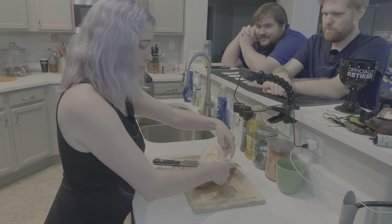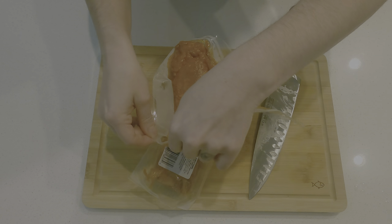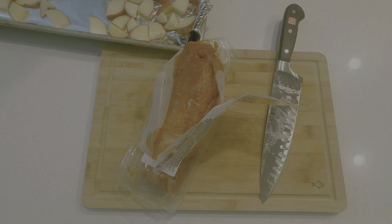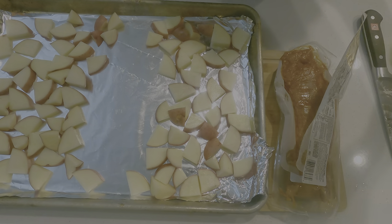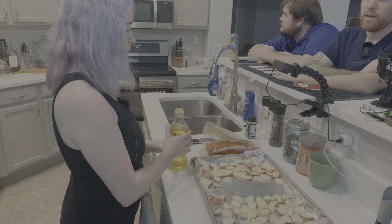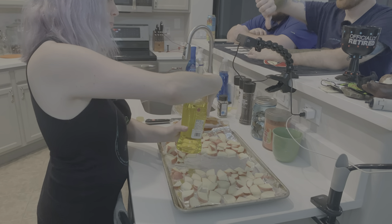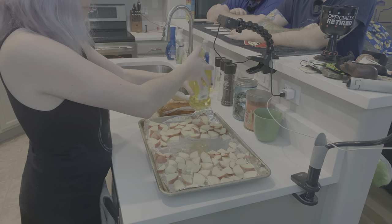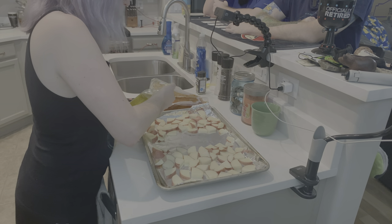Before you put the pork on the sheet pan, grab your olive oil. If you're pouring straight from the bottle, the easiest way is to put your thumb over some of the bottle and pour straight down. Tip the bottom of the bottle toward you. If you have small hands, pour it into a smaller container and then drizzle it.